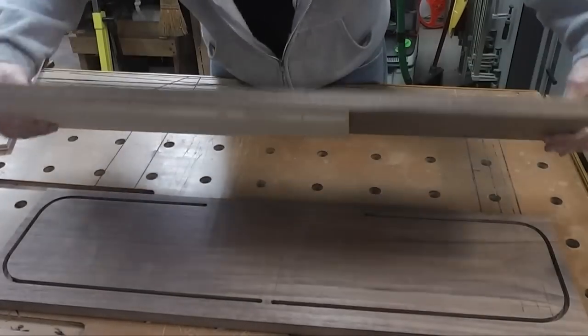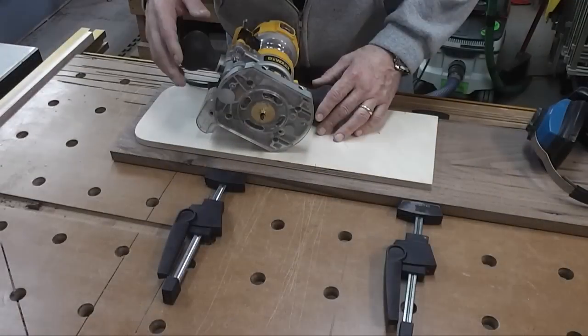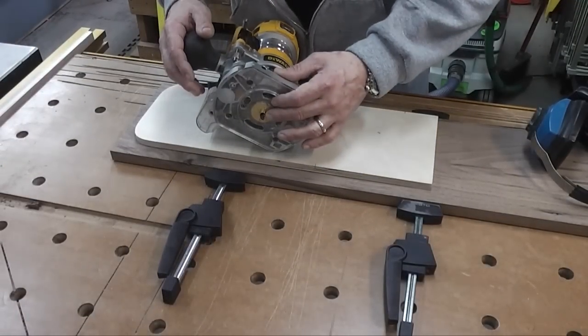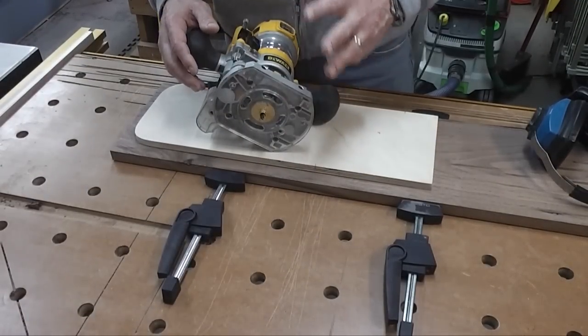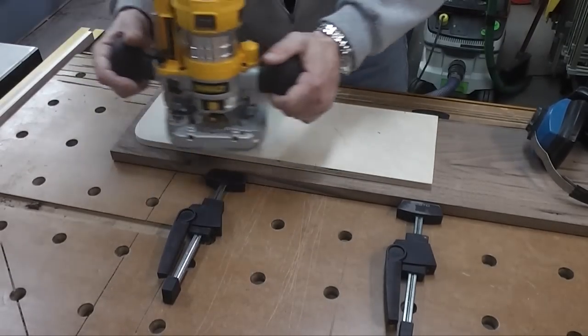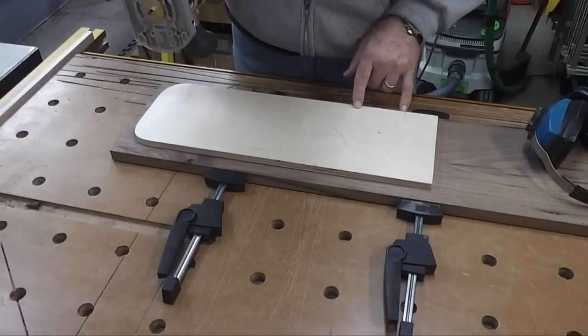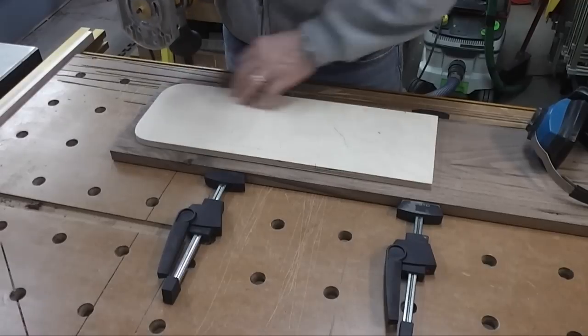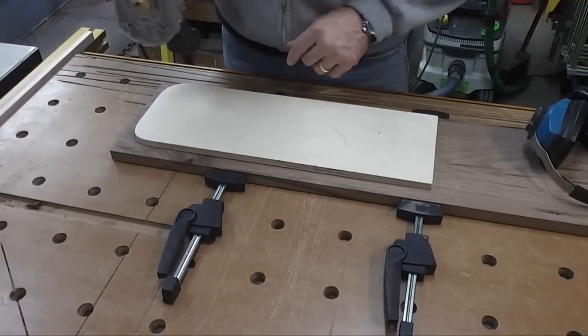That will be a mirror image of this one. I'm going to be using a quarter-inch downcut spiral bit to do this. I've got a collar set up in my router. I'm going to be making this in three passes — basically I'm just going to make a plunge, go around. I've got starting and stopping points based on the edge of the router so I can go all the way around and make those grooves.